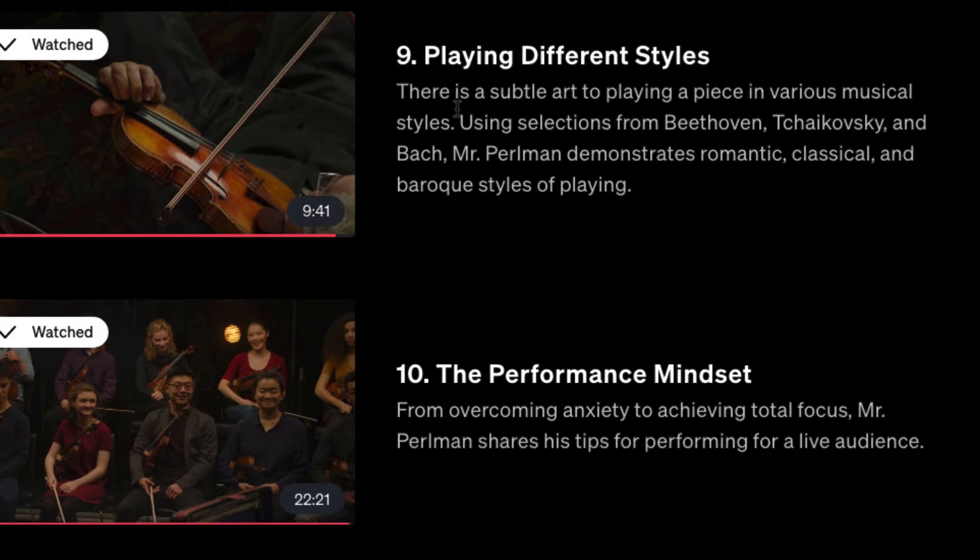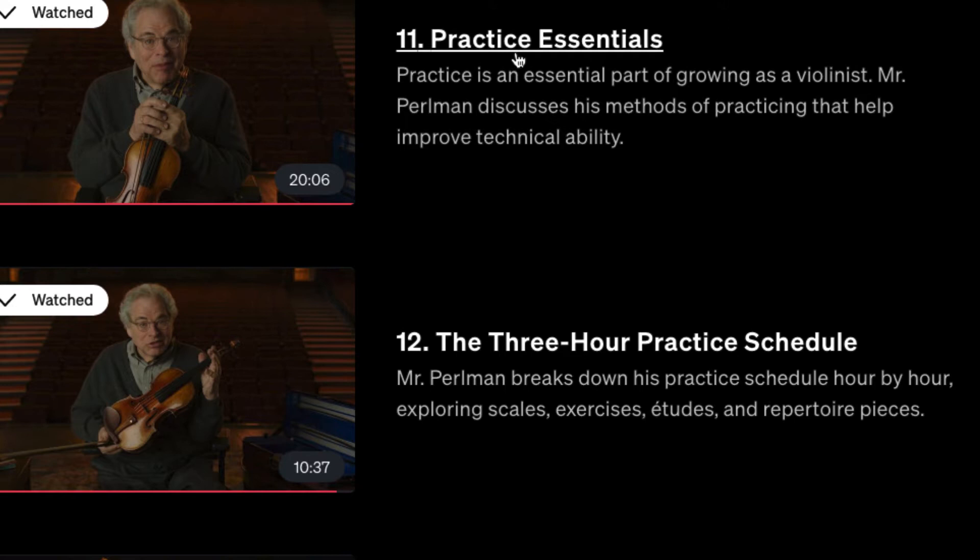Then there's the performance mindset — overcoming anxiety to achieve total focus — and then practice essentials, where he talks about his methods of practicing that helped him improve his technical ability. He also covers a three-hour practice schedule with scales and exercises.